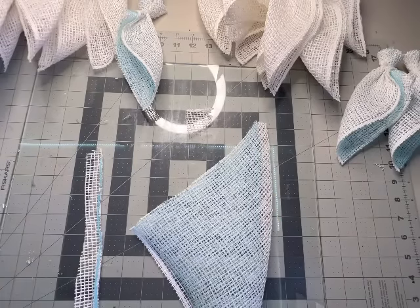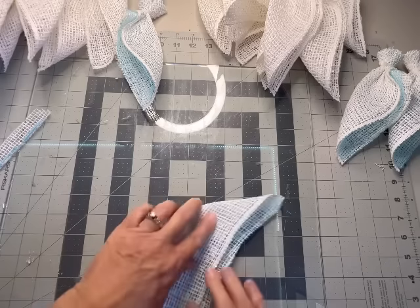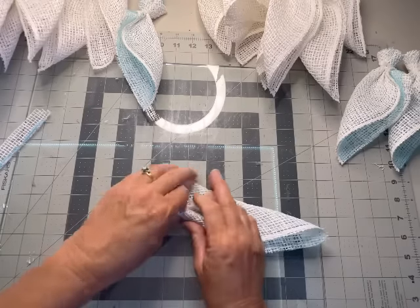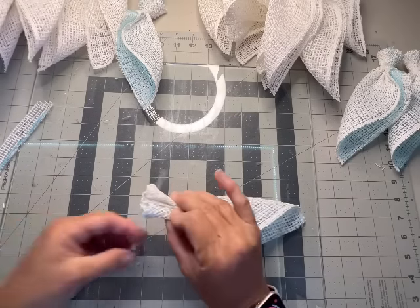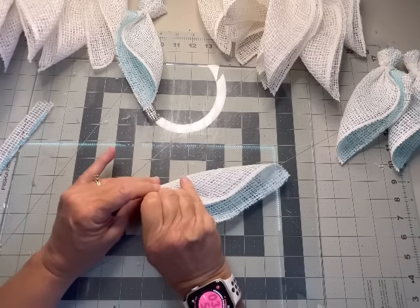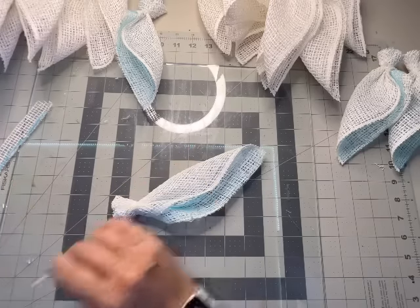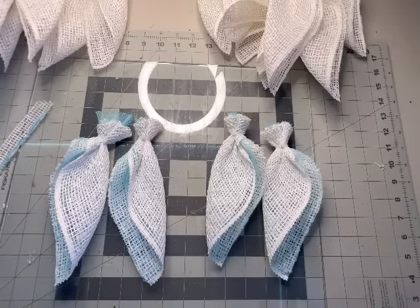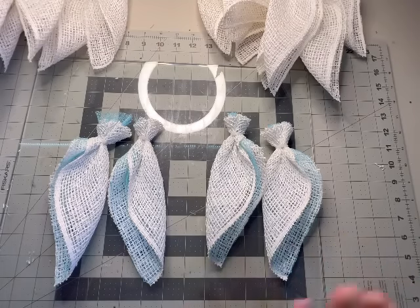It does take a little time but the results are spectacular when we're finished — this wreath is really going to completely stand out and be a showstopper for sure. I finished the six fused aqua-color petals for the left and the six for the right. Now we're going to pick another color — this beautiful blue — and do that same exact thing. We'll need 12 more white poly burlap ten-and-a-half pieces and cut six more nine-inch diagonal pieces in the next color. I'll continue doing that until all four colors are prepped, then we'll be ready to attach them to the wreath frame.